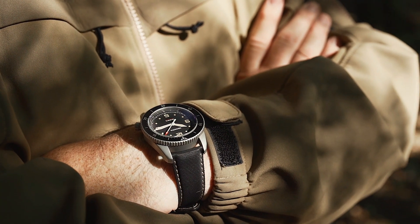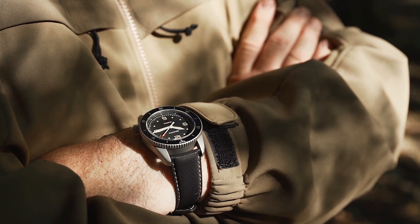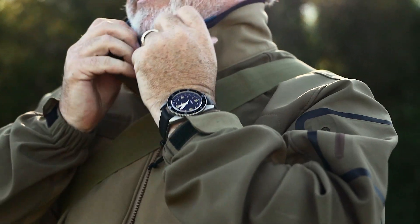The Phalanx watch has been designed with the professional operator, outdoor explorer, and watch enthusiast in mind. It completely fills the brief of a watch inspired by the world of special forces, yet will transition to contemporary life — whether a love of the outdoors or urban living.